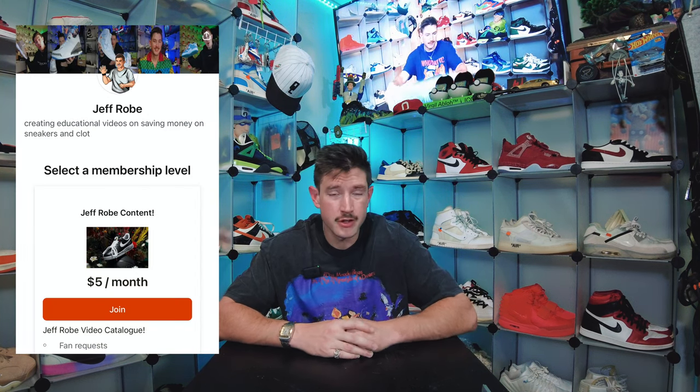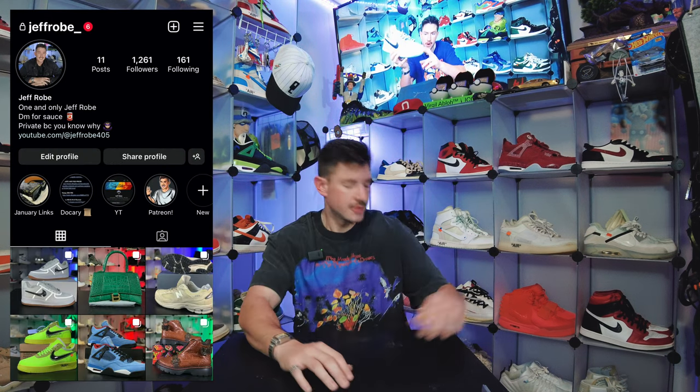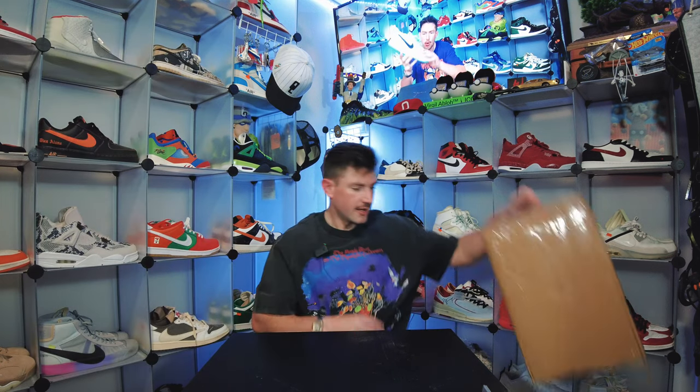I almost got this channel monetized — trying to get those watch hours cranked up. I also have my Patreon available for only one dollar. If you want to go get some free knowledge, there's a bunch of sellers and videos over there that I can't post here due to more direct sourcing, plus my whole older video catalog from my older channel. You also get your name featured at the end of my videos, which I think is pretty cool.